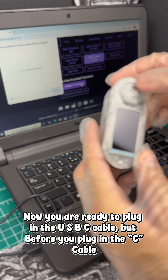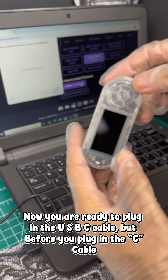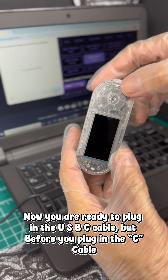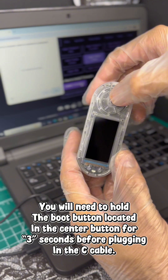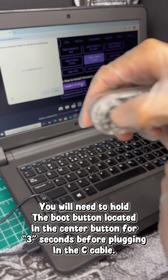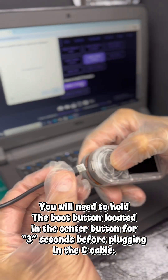Now you are ready to plug in the USB-C cable, but before you plug in the cable, you will need to hold the boot button located in the center for three seconds before plugging in the USB-C cable.